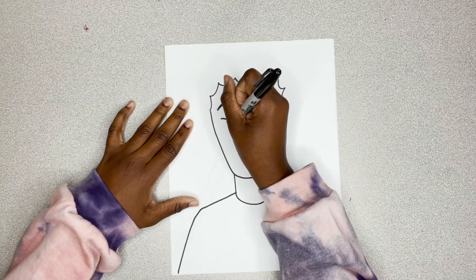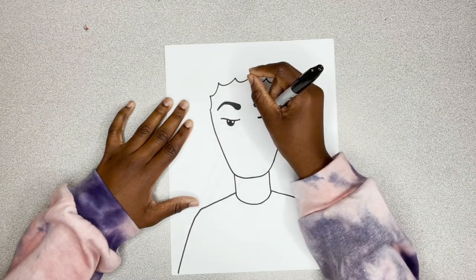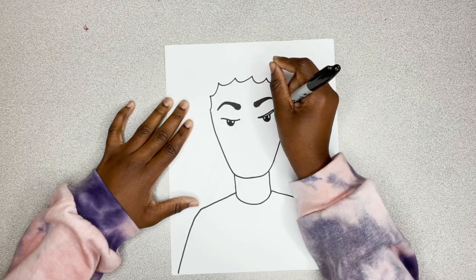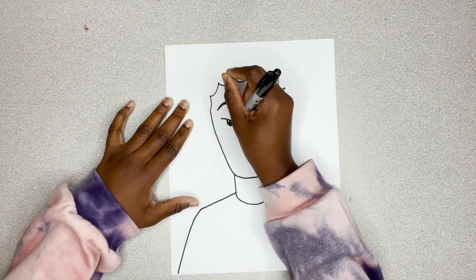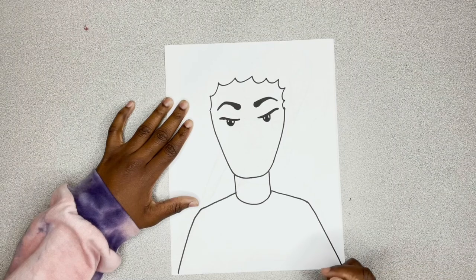Go ahead and color it in, leaving some shine spots to make her eyes sparkle. Now I'm just thickening the top line, giving it almost like she has some winged eyeliner. There she go, looking fabulous.